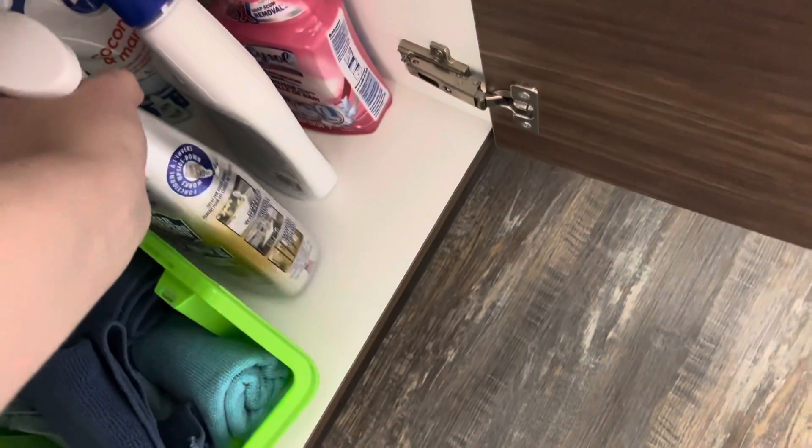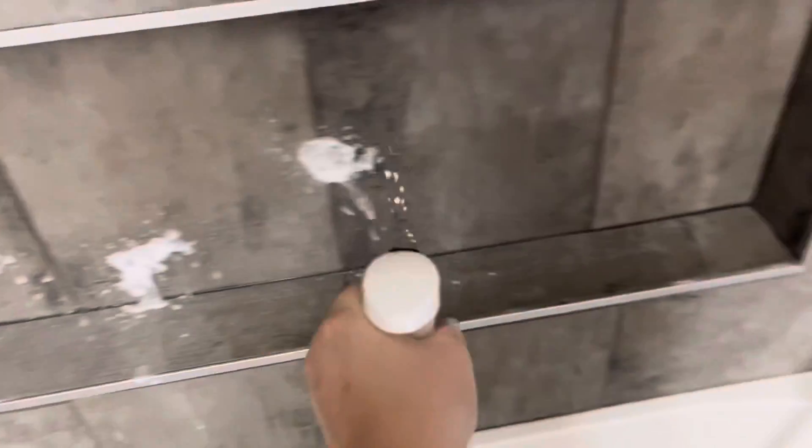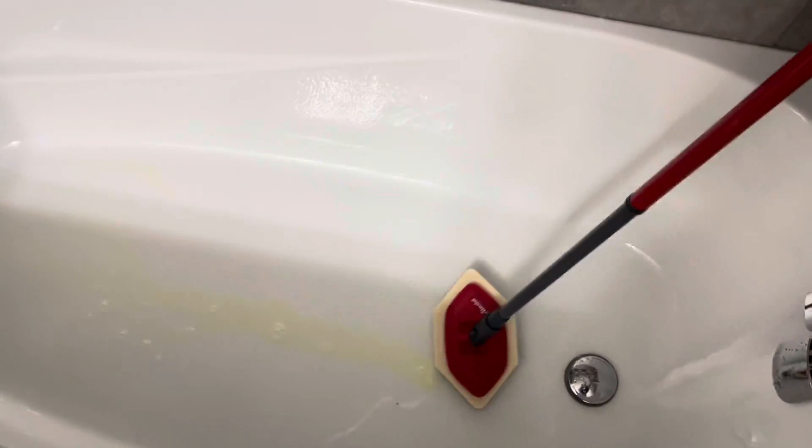I always let the cleaner sit for a bit before cleaning — not sure if you're actually supposed to do that, so let me know what you guys do. I have the Bar Keeper's Friend spray for the bathroom — it's actually like an all-purpose cleaner. Then I'm going to grab my cloth for later, turn the water on for a second, and use my sponge and some water.